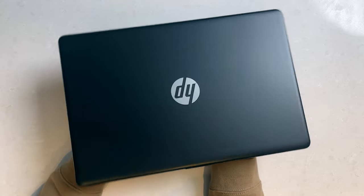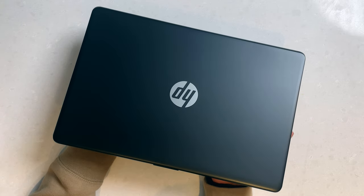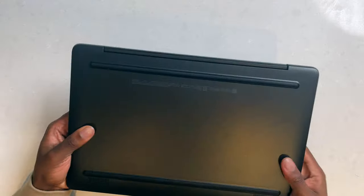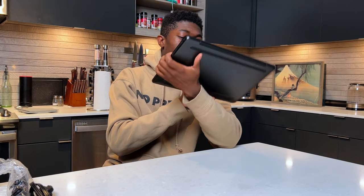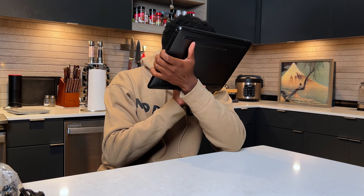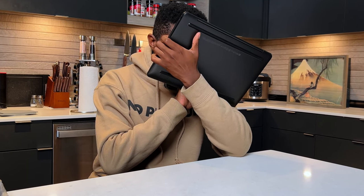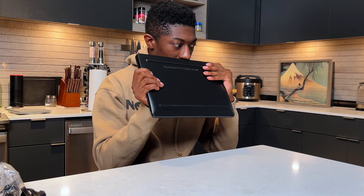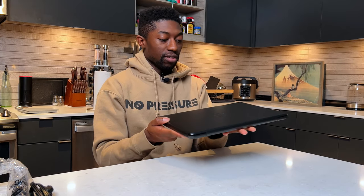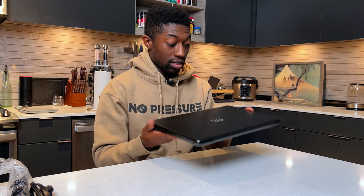Pretty simple design. I don't think this is aluminum — pretty sure this is plastic. Doesn't really smell like anything. Actually I can smell the motherboard — motherboard smells good. It is a fingerprint magnet as you can see, not really a fan of that.